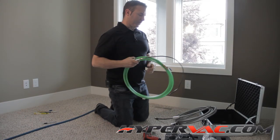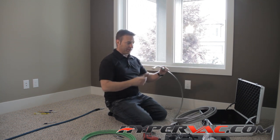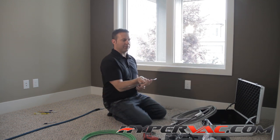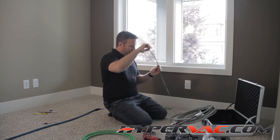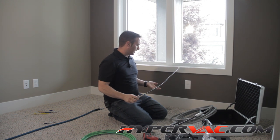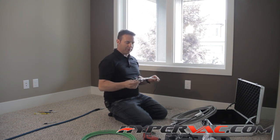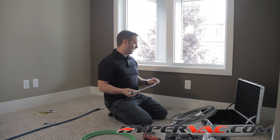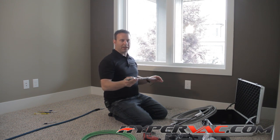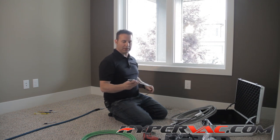Going back a lot of years in duct cleaning, you'd first have a blow gun — you hook it up, blast everything down, and hopefully get everything from the register into the main trunk line, but you could never really be sure. This method worked fine as long as you had good air pressure — 200 pounds, 175 psi minimum — and the vent run was short. But with anything over about 10 feet, heavy debris would often never make its way into the main trunk line.